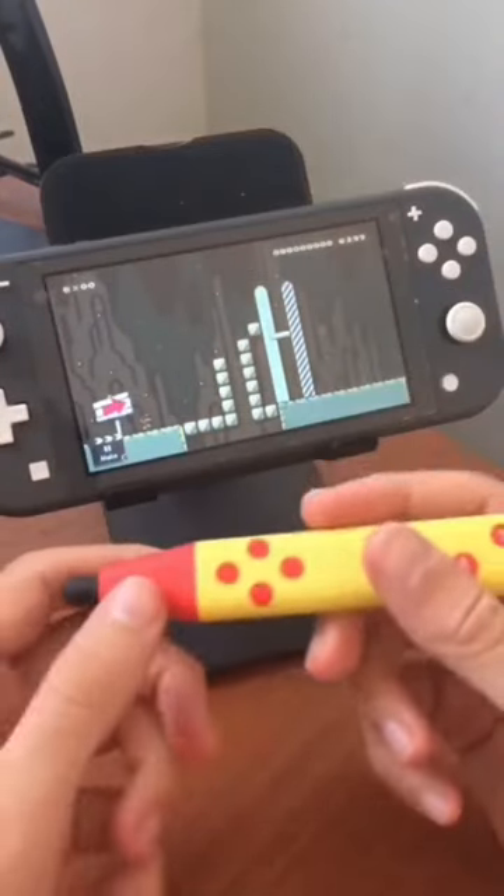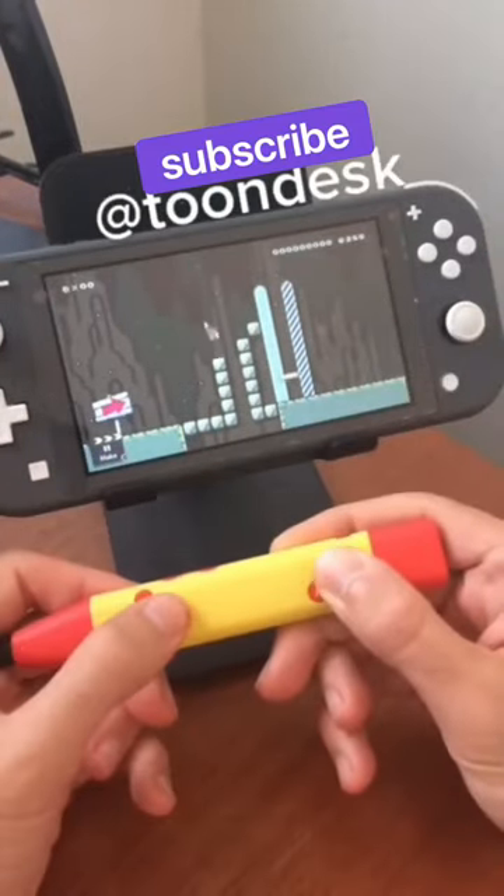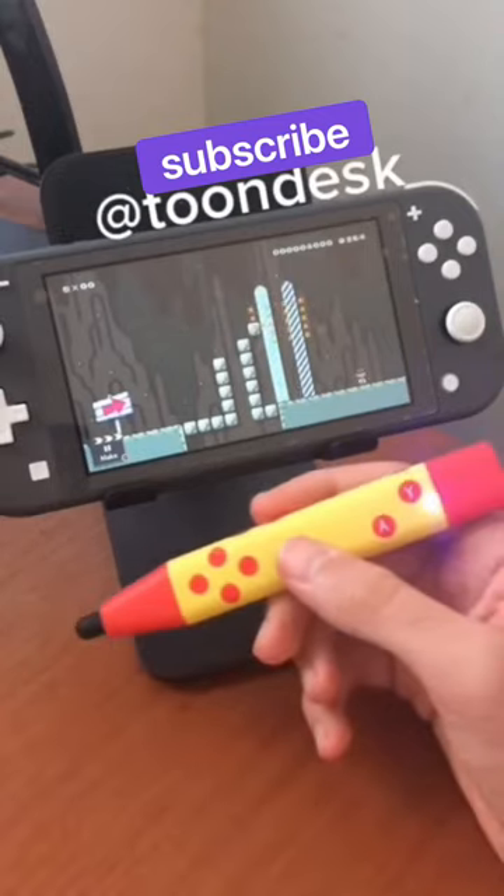We're done with the level. Let's go ahead and test it out on the stylus. It's pretty innovative. Thanks for watching. For more fun, subscribe to me here at Toondesk.